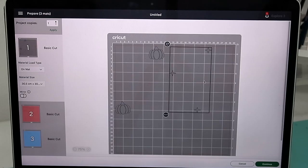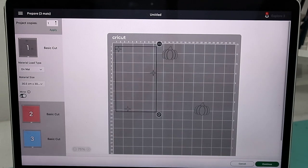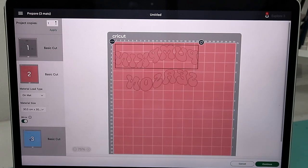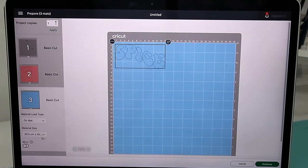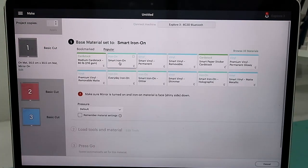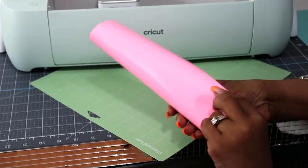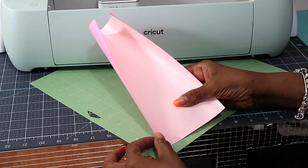Over here we want to mirror all our images because it is an iron-on, so we mirror that one, then go to matte number two and mirror that one also, then matte number three and mirror that one. We just mirror everything from the beginning, then go back to number one and go to smart iron-on. I always press 'more.'